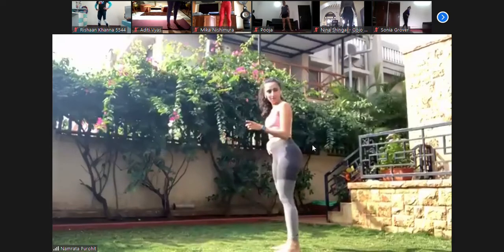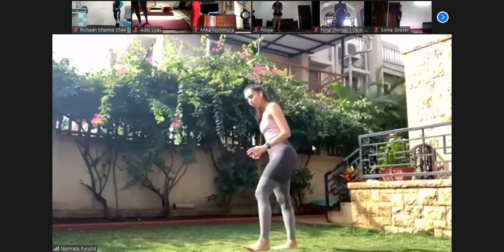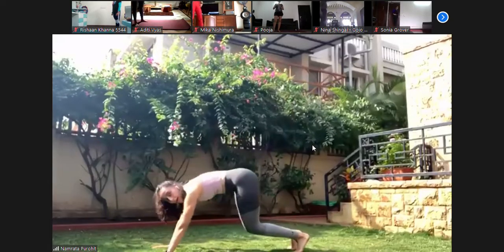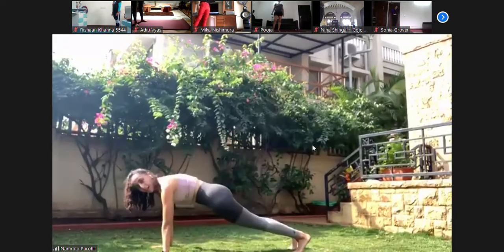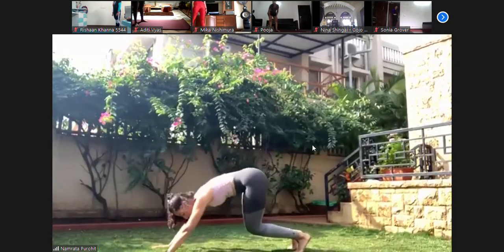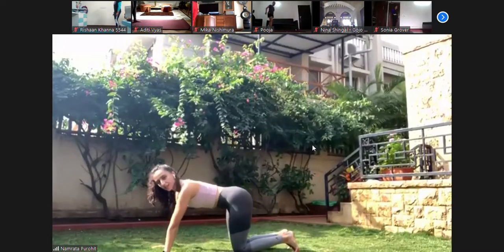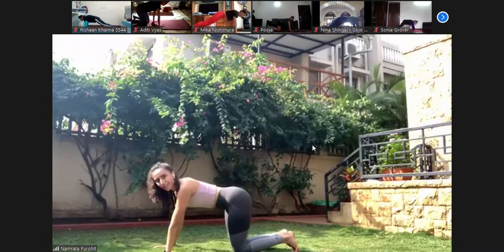Last one — work back out into a plank. We're going to sit back towards the heels and forward. Watch it once before you do it. So you're in a plank — you push back as if going to sit back on your heels, lengthening the shoulders, then coming back over your hands. Sit back and forward. You're working your quads, core, arms, shoulders, back — everything.